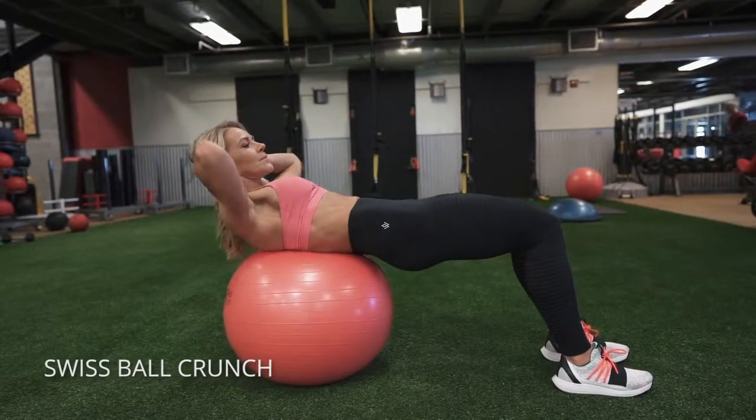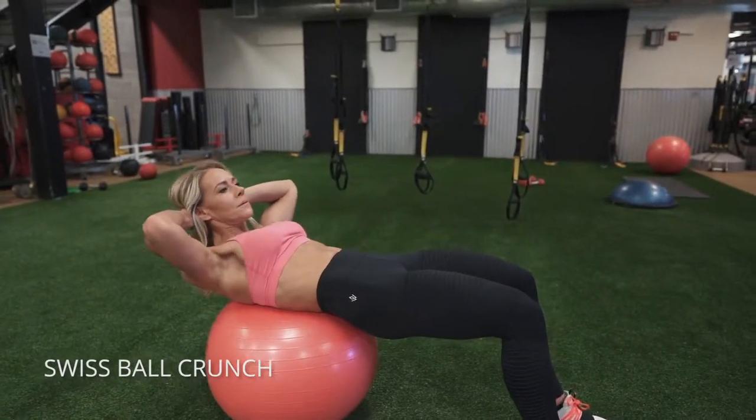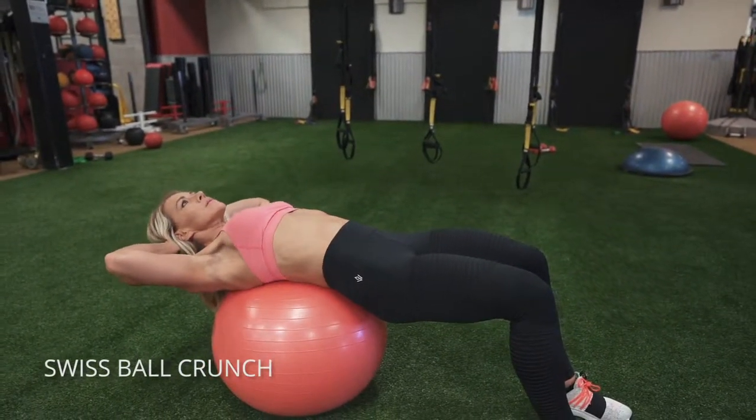Then pull your belly button into your spine and crunch up as tiny as you can get, then stretch out to really elongate and then shorten your abs.